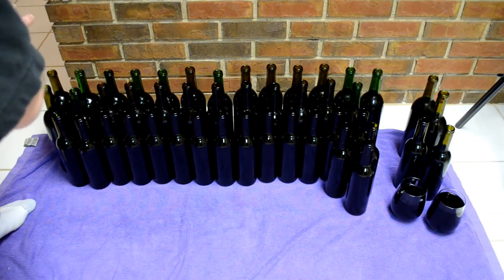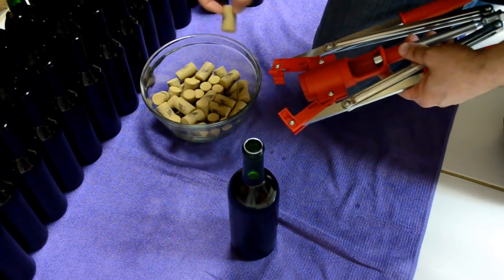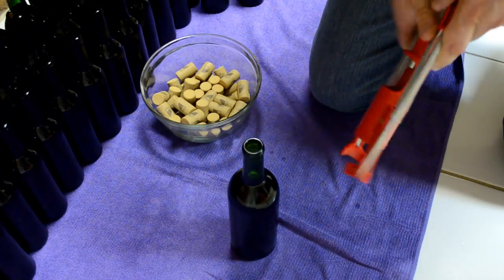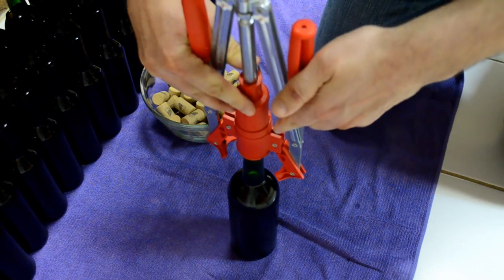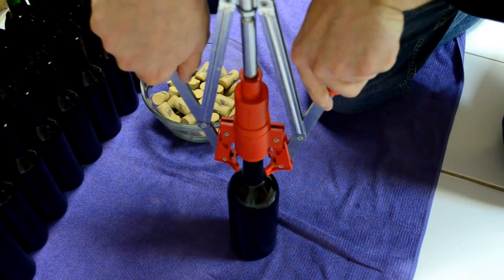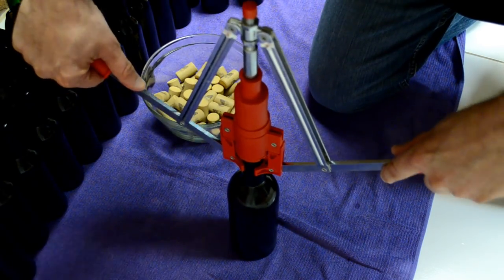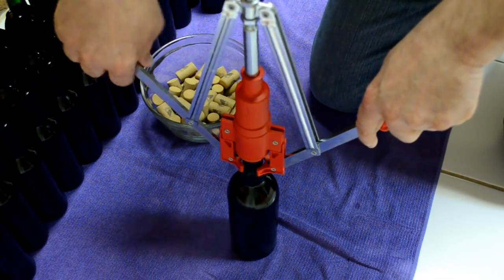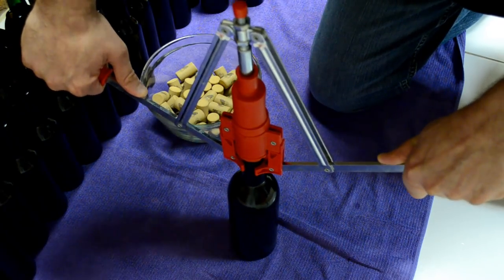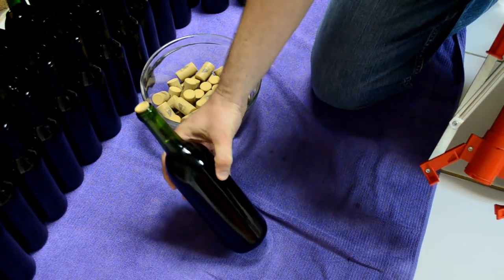Now it's time to cork them. I grab one of my corks from the bowl, slide it into the chamber, then place the corker over the top of the bottle. It takes a little practice, especially the first time each year since I haven't done this in a while. I want to kind of work the cork into the funnel and get it started in the mouth a little bit, then check that the mandrel is roughly centered in the cork, and push it down.